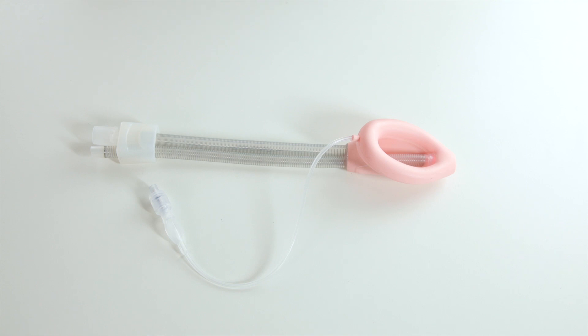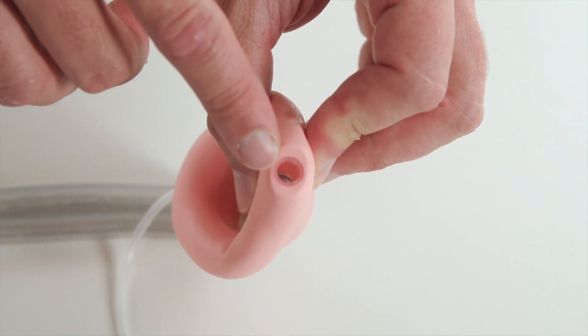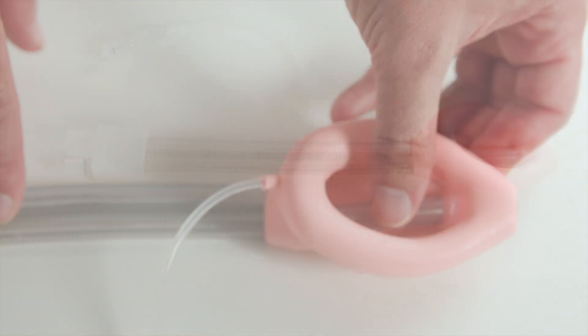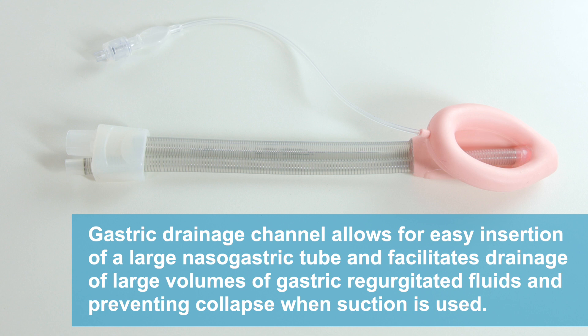It has a wide ball gastric drainage channel with an internal diameter of seven millimeters, made of reinforced tubing, allowing easy insertion of a large nasogastric tube and facilitating drainage of large volumes of gastric regurgitated fluids, while preventing collapse when suction is used.